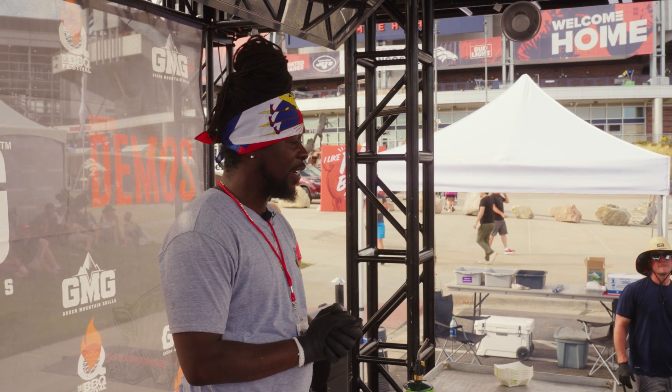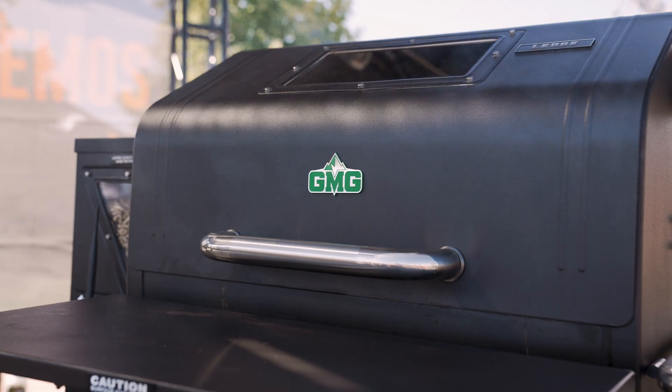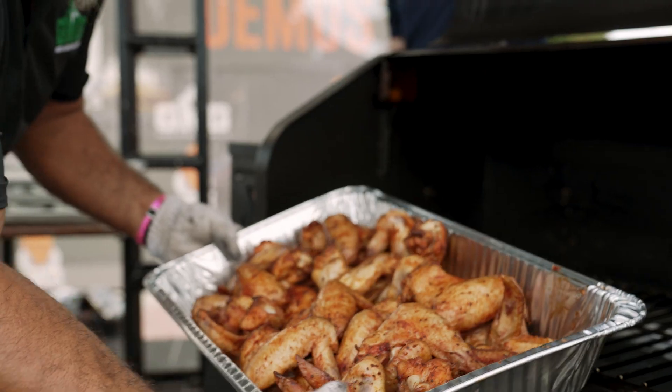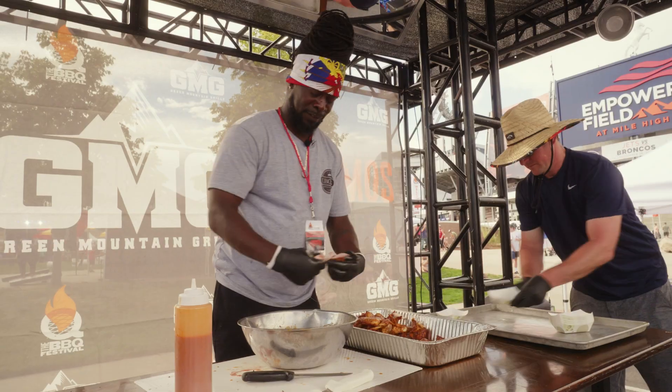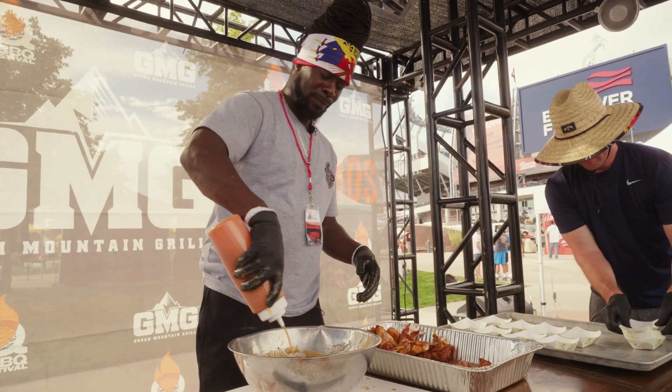Today, we did some smoked wings for you guys. We're going to dredge it with a little bit of cranberry and cayenne. And it's also been seasoned with our red rub. We cook these wings at about 220 for about two hours.